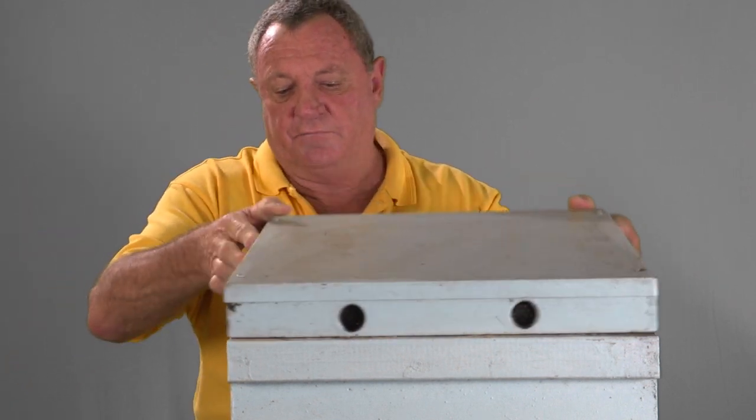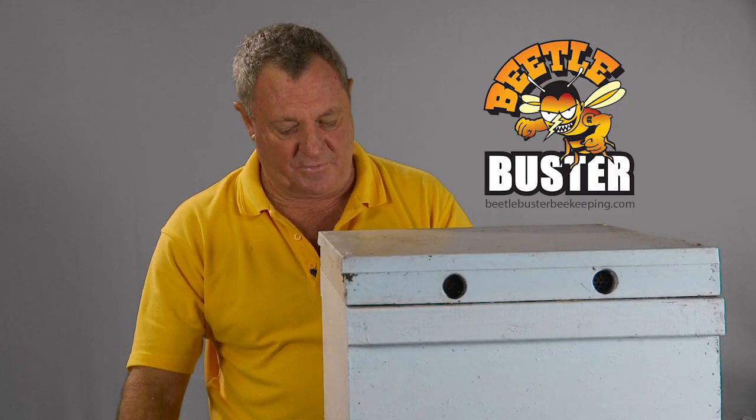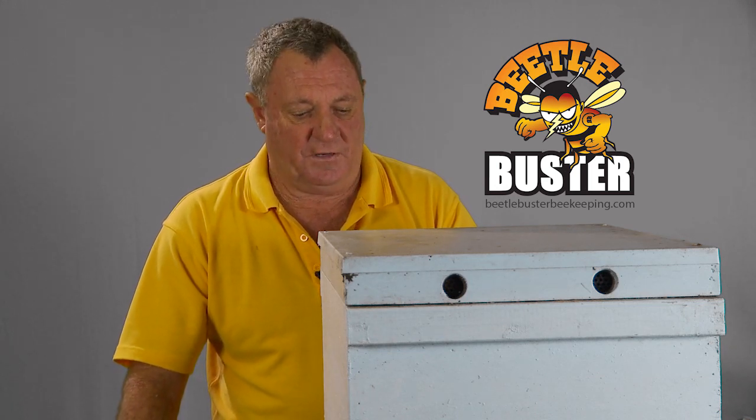So that's basically it. We just replace the lid and that's the way the Beetle Buster is installed — very simple. It's not a heavy job, but if you've got someone that can give you a hand, it's probably a lot easier because some of these brood boxes can be pretty heavy. Anyway, that's the install of the Beetle Buster baseboard.